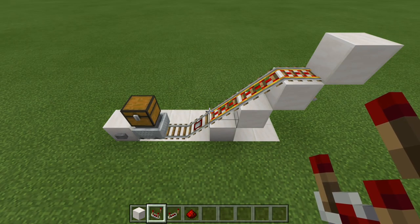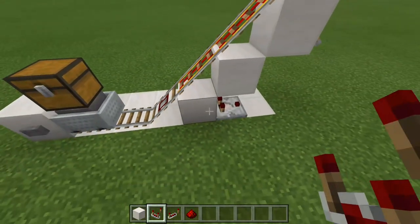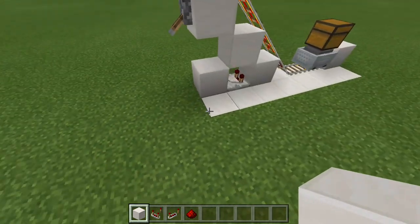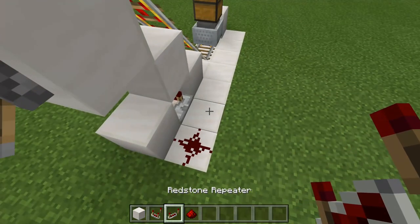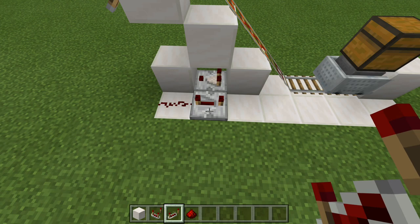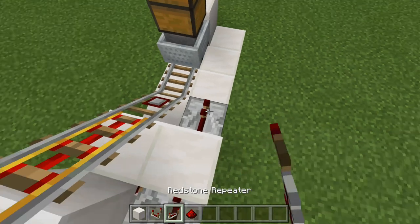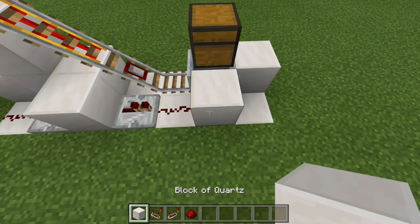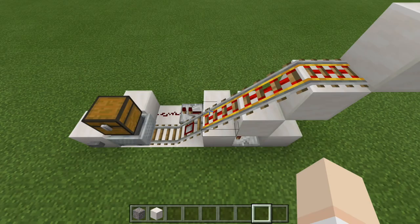For the redstone circuit, grab your comparator and right behind this block, run your comparator out from the block. Next, run that comparator into a block, come around to the back side, place down redstone dust, and then run that redstone dust into a repeater set to four ticks. Next, run that repeater into a block, add another repeater running out set to one tick, then redstone dust, and a block right there. And believe it or not, that is the redstone all finished.